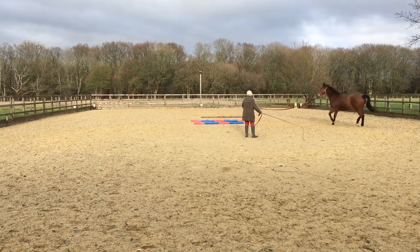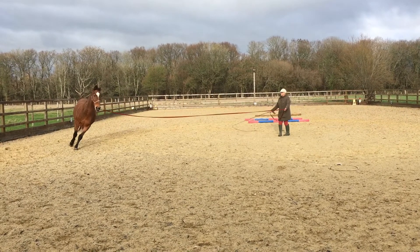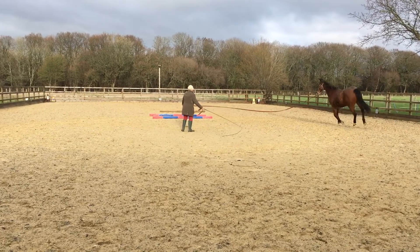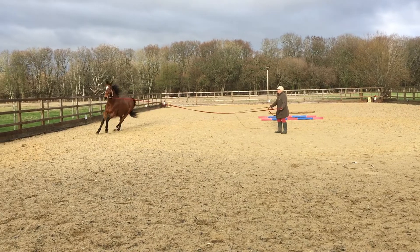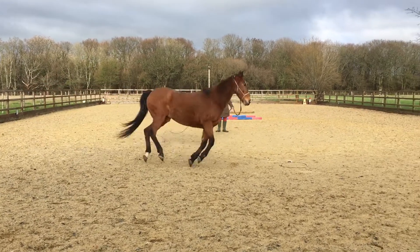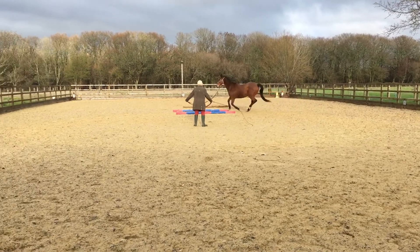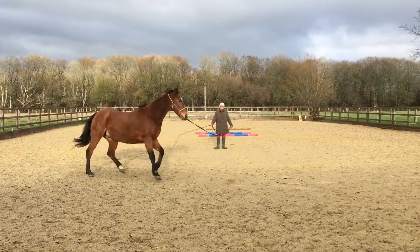He's cantering disunited. If this was my horse at a more advanced stage of training I would correct that immediately, because this is obviously not a good thing to happen. But in this case it didn't matter and it's corrected now. Always say the word 'canter' or 'trot' — whatever gait you want.